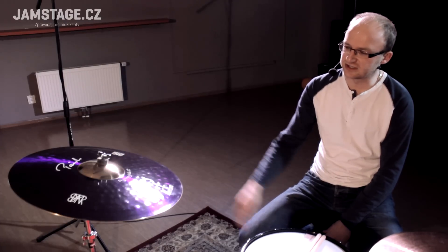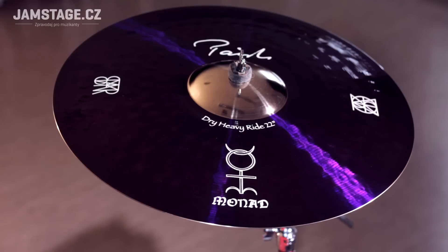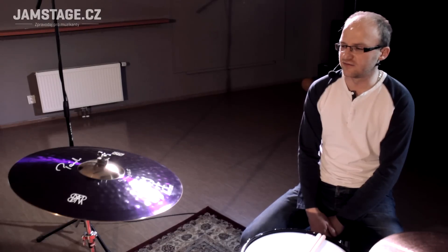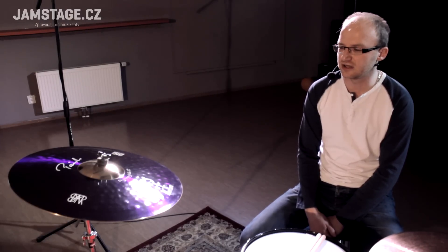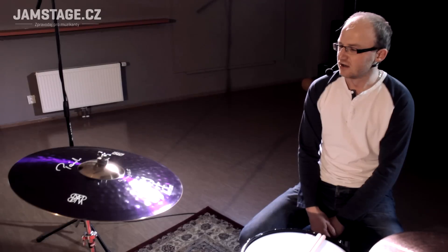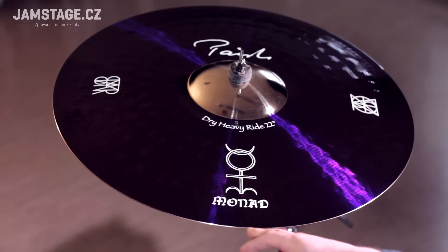Hello, today we are going to show you the beautiful cymbal, this style. It is a dry heavy ride, a 22-inch cymbal from Signature. It is a signed model, a bubblegum from Tool, which is Danny Carey.